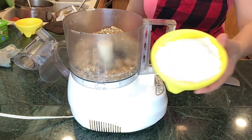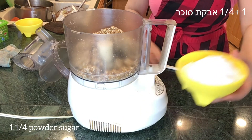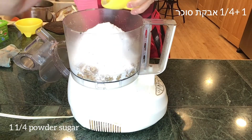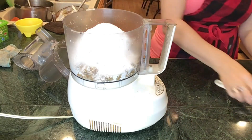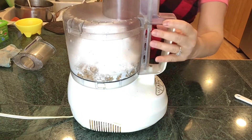Now I'm adding one cup plus a quarter cup of powdered sugar. You can add less if you would like — it all depends how much sugar you want in it. For those that want to add just one cup of sugar, it would still be a very nice dessert, just a little less sweet.